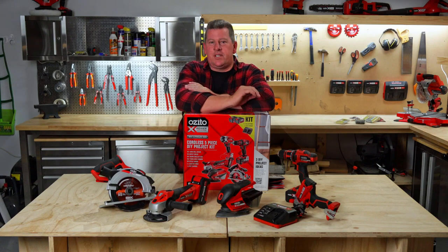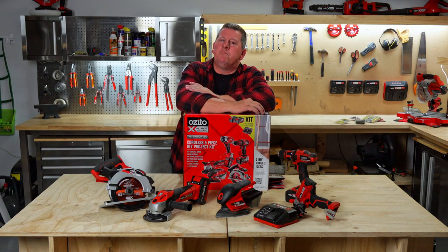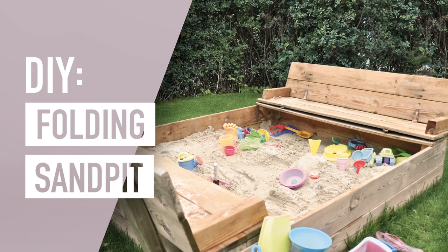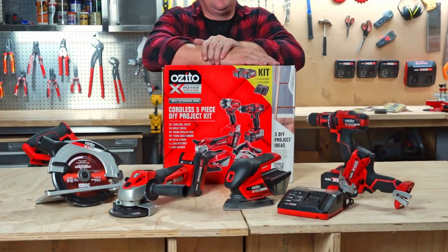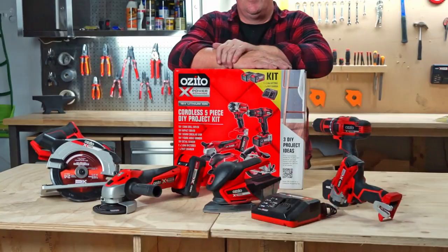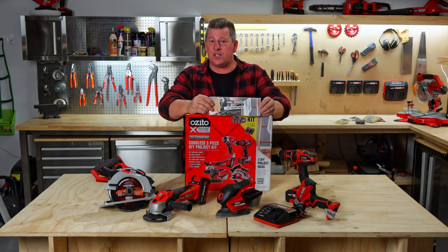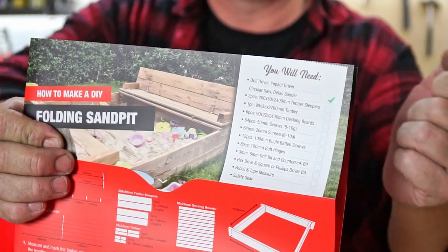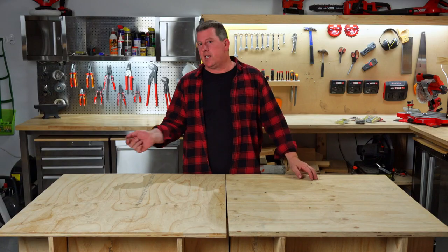Hey, Andrew from Azito. With summer always around the corner, why not bring some beach to your backyard with a sand pit? You can tackle this big project with our new five-piece PXE kit, and it even comes with a handy instruction manual. It also has a nifty shopping list with everything you need available at your local Bunnings store. This is a big project so let's get into it.